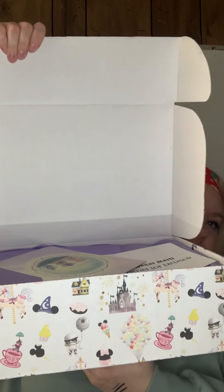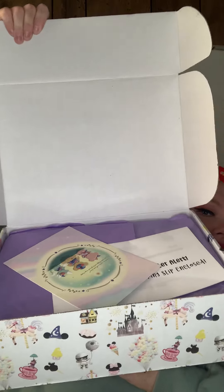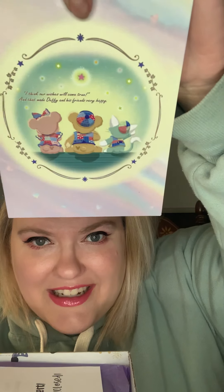I'm going to try not to cheat — not going to look at it. Oh, they've got it taped. Was it taped last month? I thought the whole front was glued down but it's a flap. I'm giving y'all the first look. Look how pretty! So on the top is a little card — it is Duffy and Friends. It says 'I think our wishes will come true, and that made Duffy and his friends very happy.' I think Duffy and Friends is more popular in Japan than here. My box was curated by Amanda — thanks Amanda!